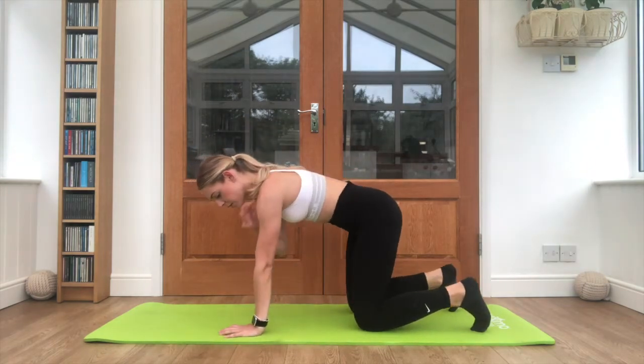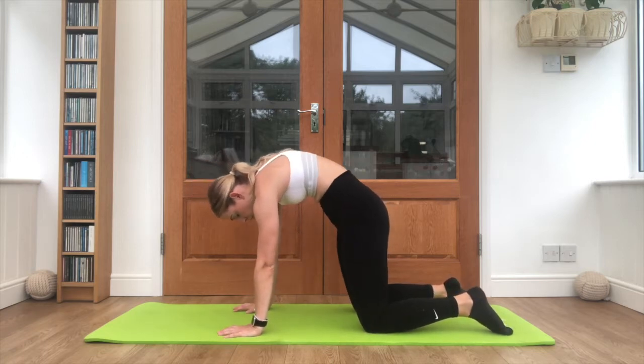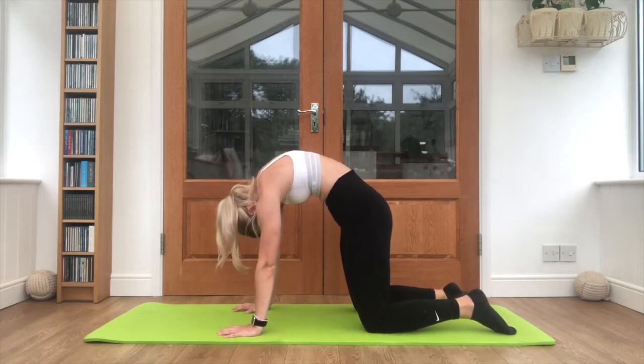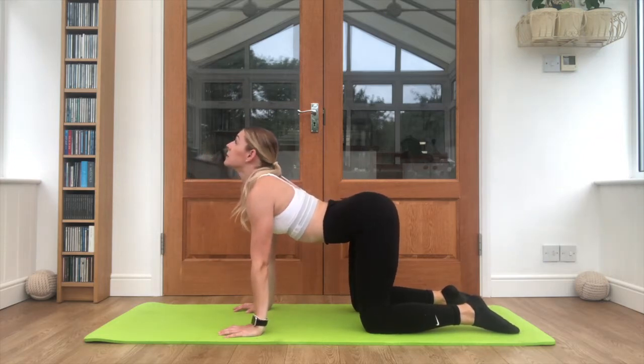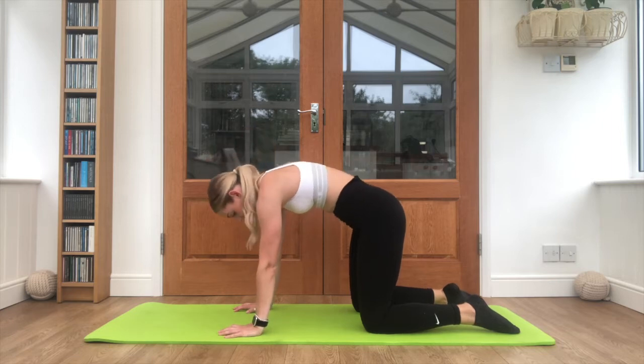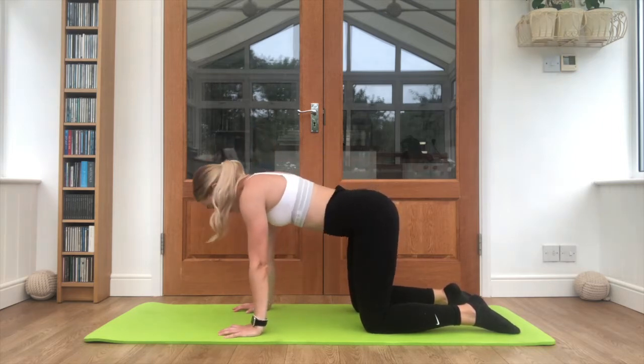Coming on to all fours — shoulders over the top of the hands, hips over the top of the knees. Curl that back up, top of the head under. And push those ribs down and lift the head. One more time: ribs up, and reach down.